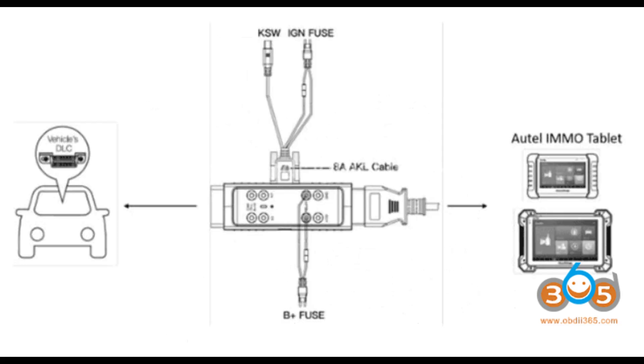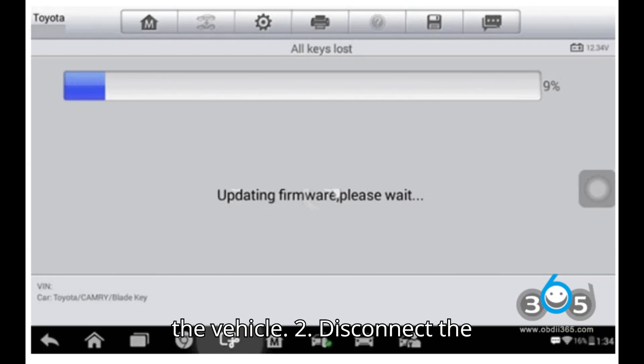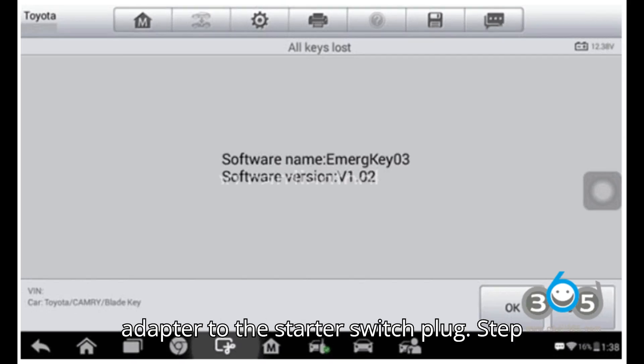Step 3: Adjust starter switch connection. 1. Remove the starter switch cover inside the vehicle. 2. Disconnect the KSW-0.1 plug. 3. Connect the KSW cable from the AKL adapter to the starter switch plug.